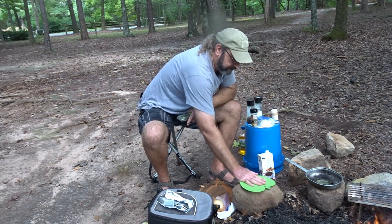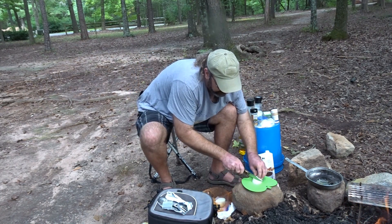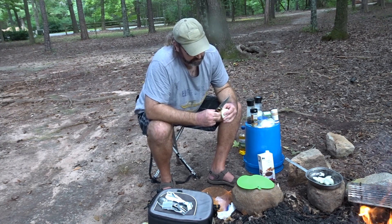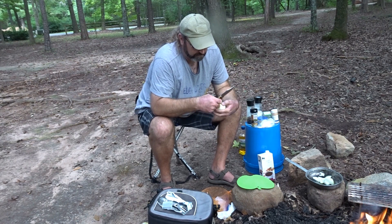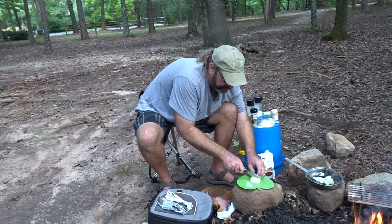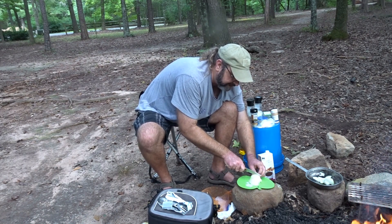Put some olive oil down in the pan. You want to do your onion slices pole to pole, end to end. I'm using my Buck 110 for all my cutting needs today. I normally wouldn't use two onions in anything I cook for myself, but these onions are going to cook down as they caramelize.